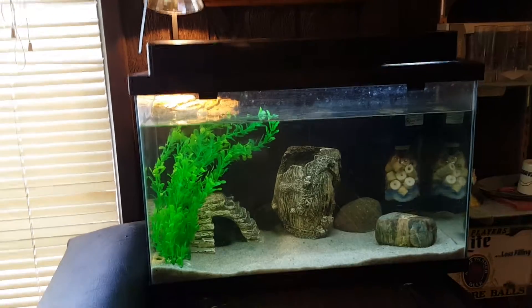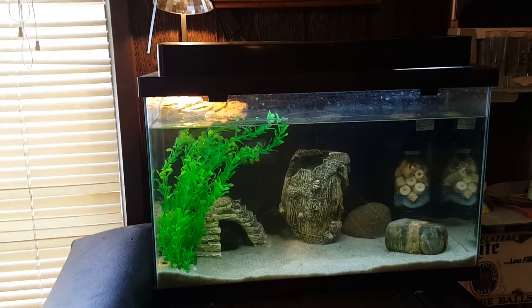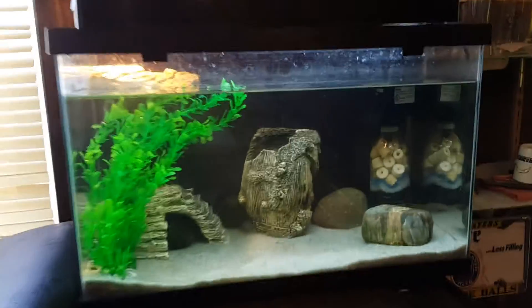Just a quick update for the hatchling tank I've got set up. Turtles should be here within an hour or two, and I'll do an unboxing video when they show up.